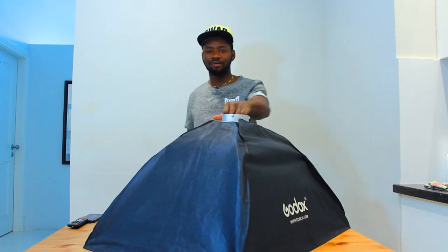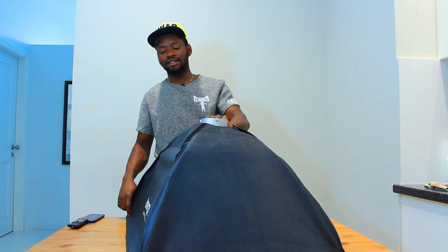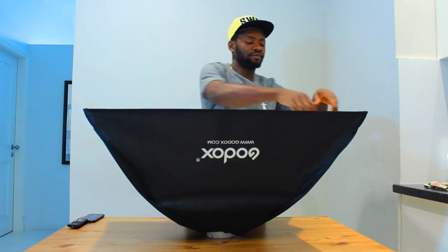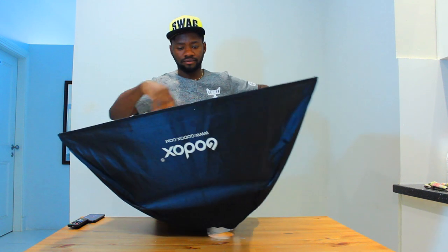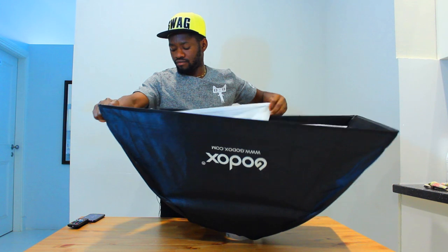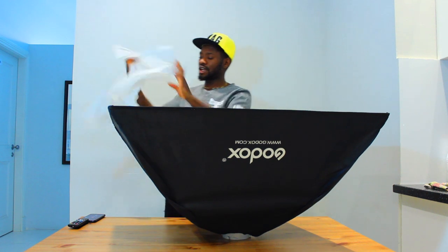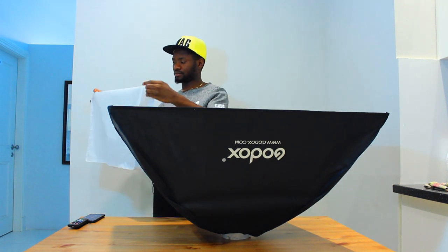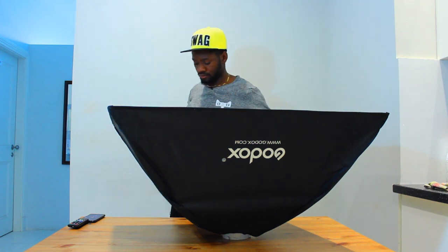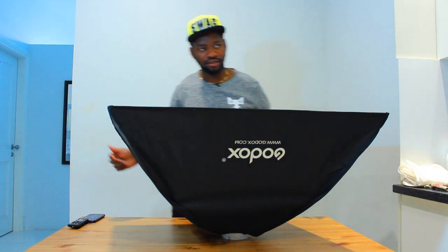Now the next step is how to dismantle. Dismantling is as difficult as mounting it. First, you want to remove the diffuser — take off the diffuser completely and fold it nicely. You can keep it on the side — it doesn't matter where you keep it.